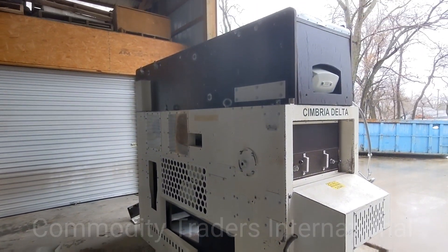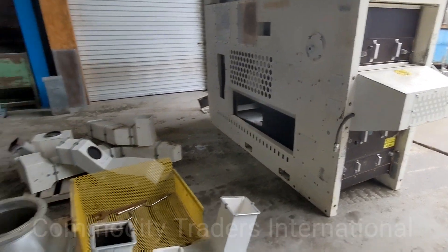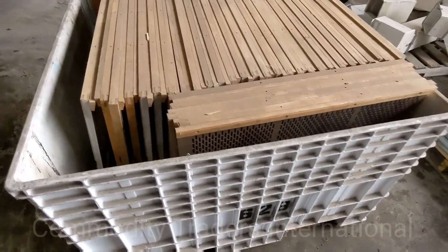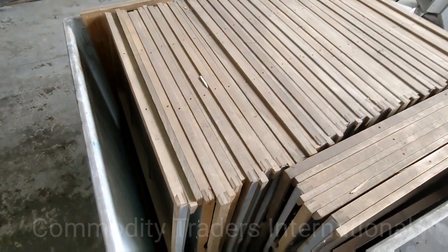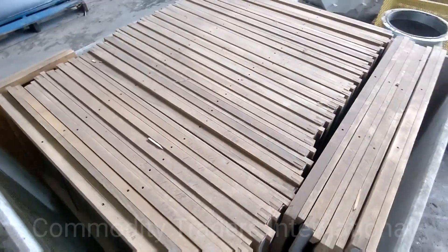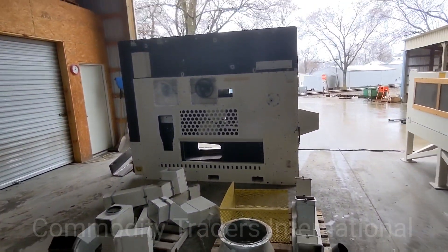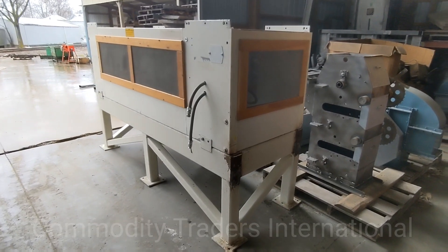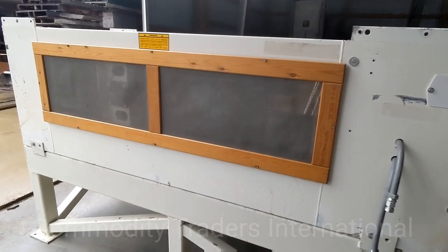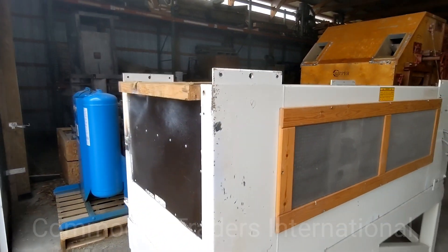Just a very, very nice seed cleaner we wanted to document before it leaves. This unit came in with several screens of several different sizes. You can see there. We are looking here at the lower air chest. The unit is in good shape.